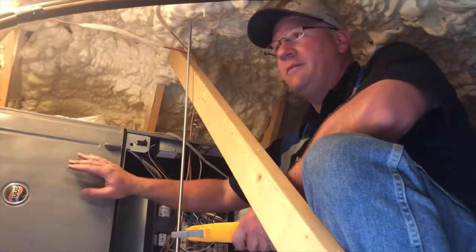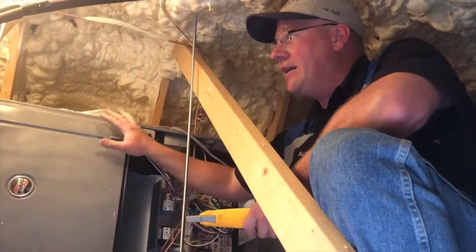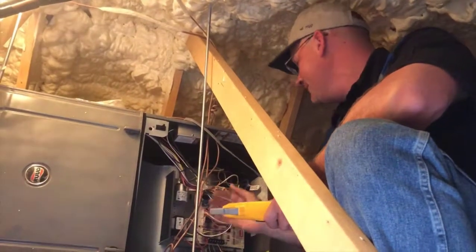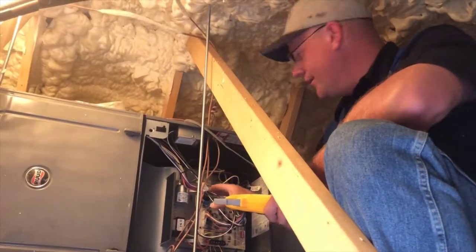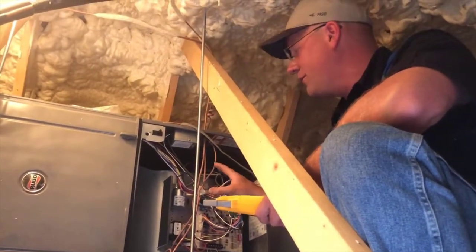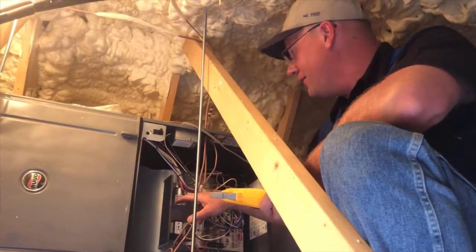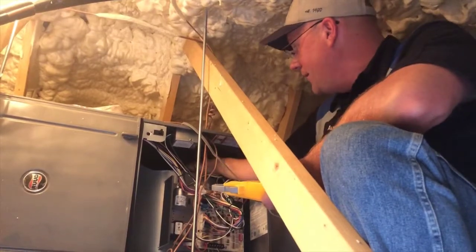The other part of the cooling system that we have is up in the attic. That's where you have your evaporative coil and then the furnace would push the air through it. What we'll be testing through here is to make sure that the amp draws are correct on the motor as well as the capacitors, capacitance and ability to be able to turn this motor.